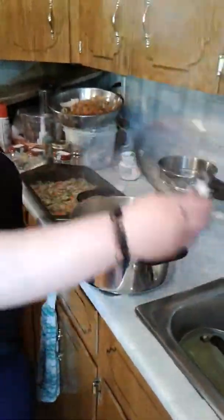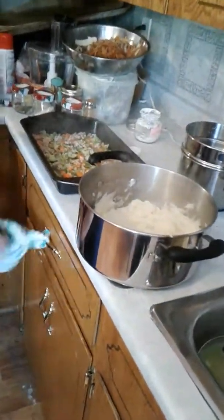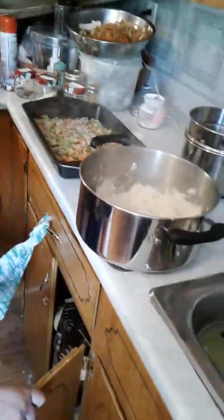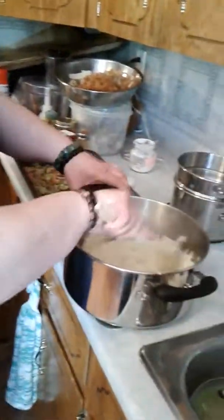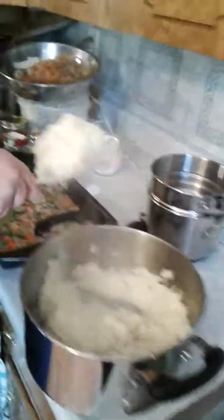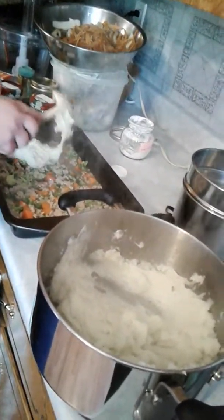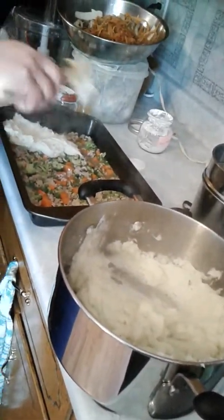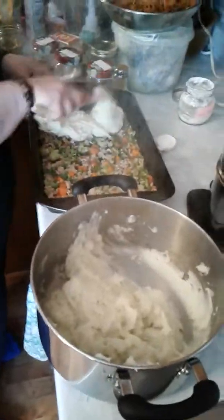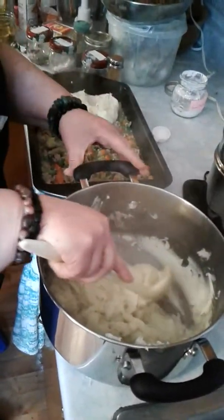Now that the mixture is all down in the pan, I need to use a spoon and I'm going to grab my cake spatula to spread the potatoes out a little bit.